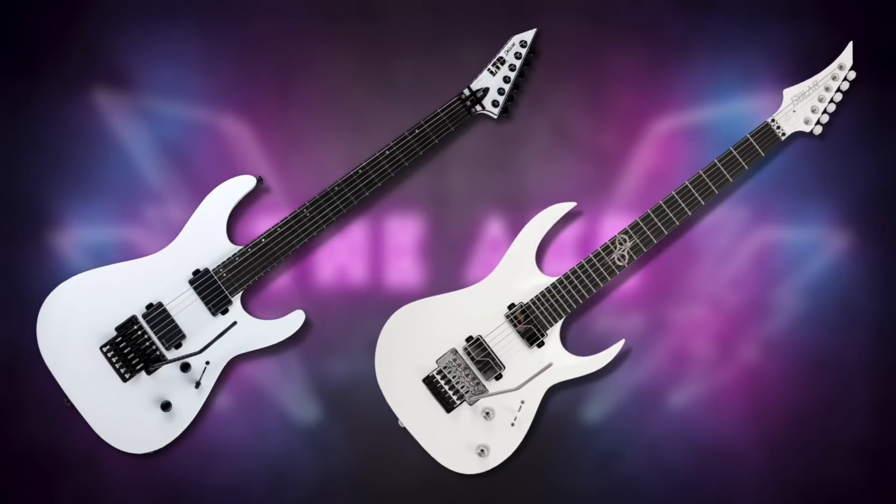Hello and welcome back to another episode of Buy This Not That here on The Axe. This one is pretty interesting because it's basically between two guitars that are so similar it's almost impossible to choose the better value. But unfortunately only one guitar can come out victorious. Alright, this is The Axe — let's go.